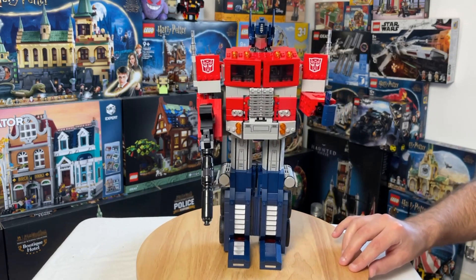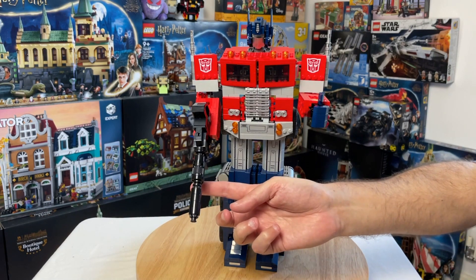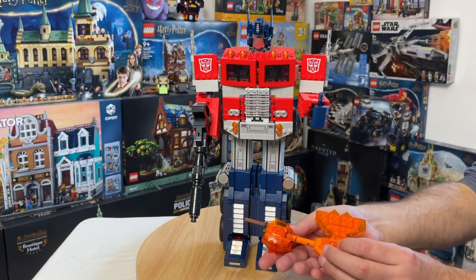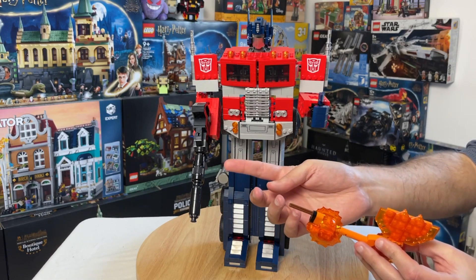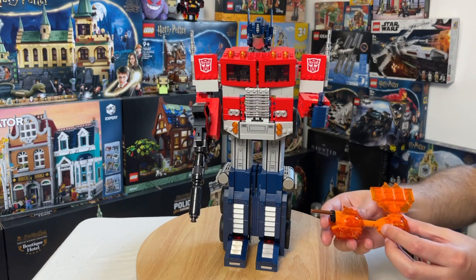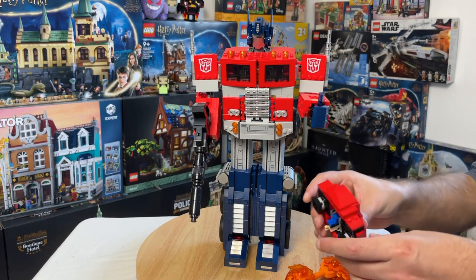Optimus comes with a range of accessories that include this blaster here, which is quite a fun build. He also comes with this power axe — you have to remove the hand joint to slot it in — but it's a cool alternative weapon for him to wield.